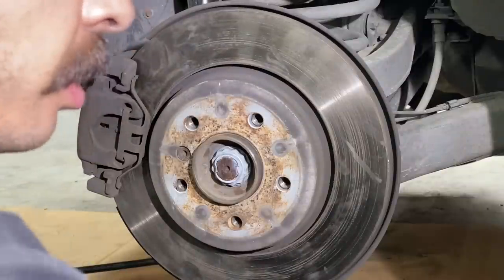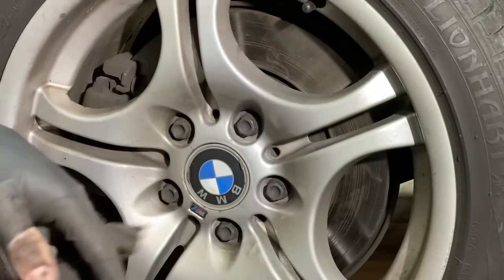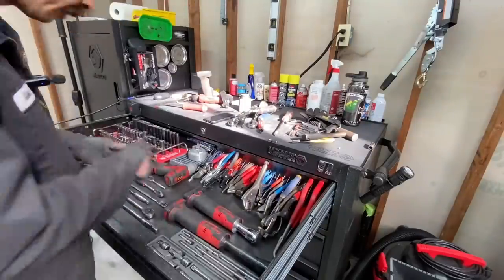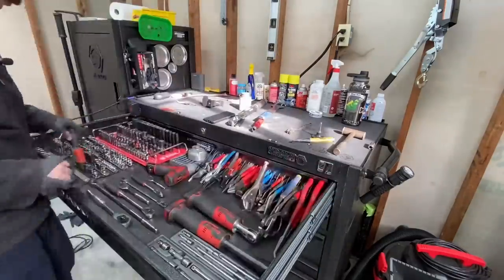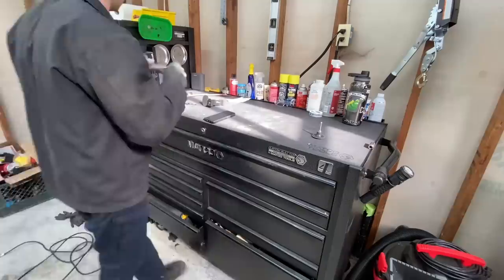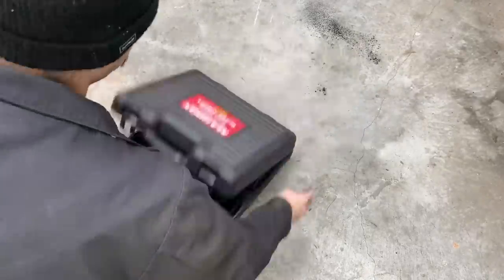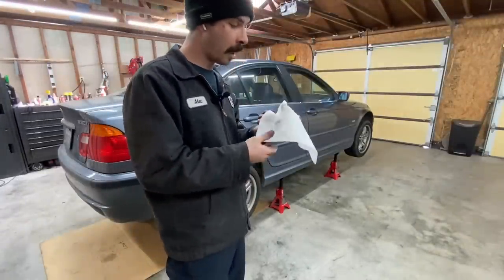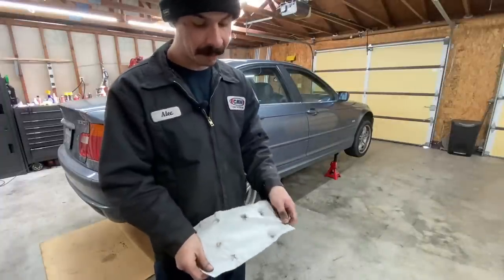Wheel bearing and parking brakes repaired. Let's get cleaned up. You should probably wear a mask because I got some black boogers — I used to get a lot of them, but it bothers me more now that I'm not wrenching as much. Try to keep that out of your nose when you're doing brakes.